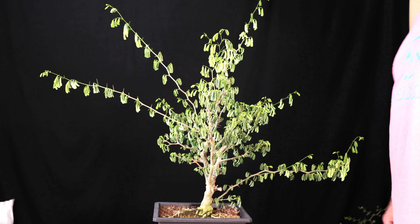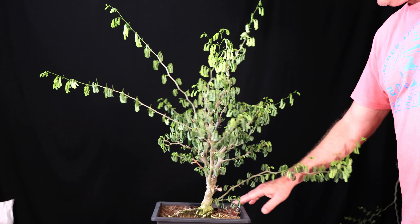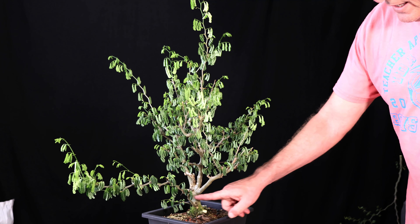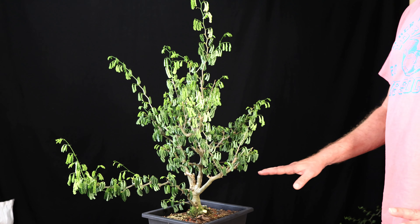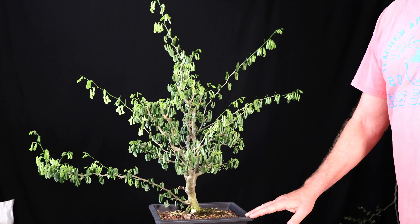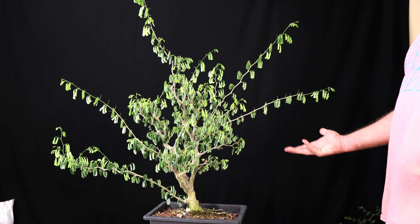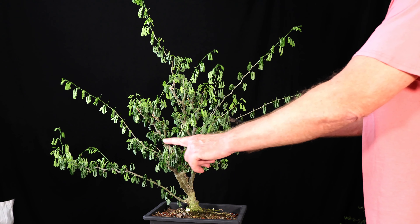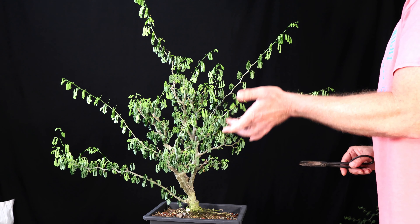Now with that branch off, I can give you guys a closer look. I'm going to leave this as the next sacrifice branch — the previous sacrifice branch was just below it. This one sprouted up and isn't really part of the final design. For the final design, I'm going to try to keep this one a clip-and-grow and really just grow it out as a mature-looking tree — probably not any kind of special bonsai style, just a mature looking tree with a thicker, more mature trunk than most of my other rain trees, except for the mother tree.